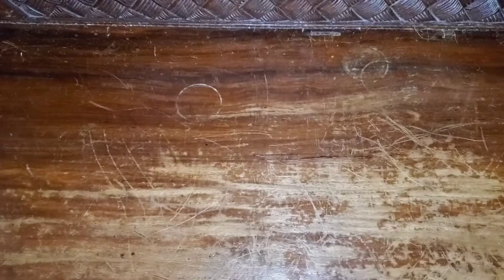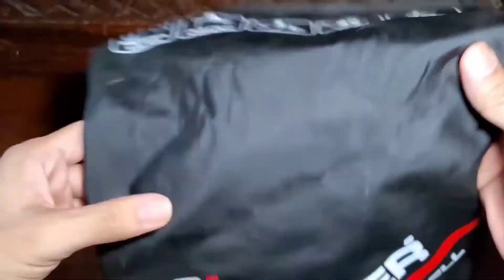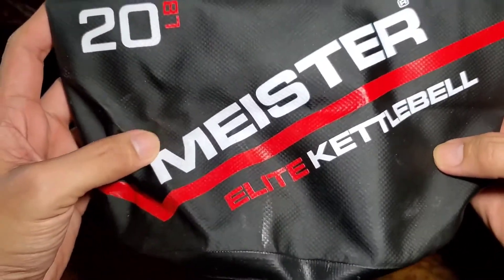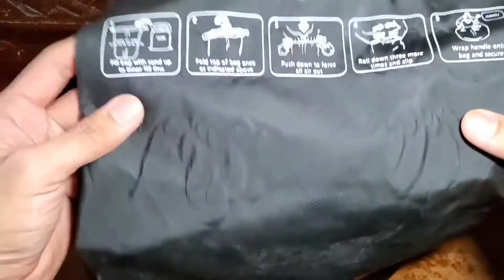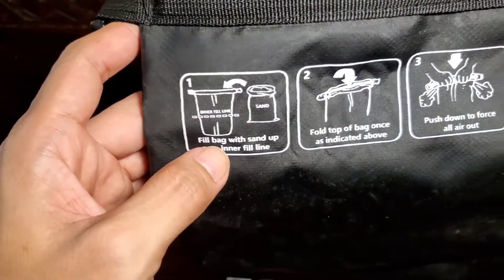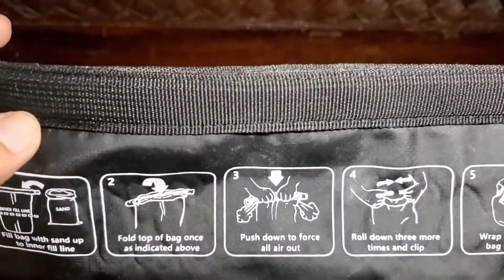Number 1: Meister Elite Portable Sand Kettlebell. If you're new to sandbag training or working out at the gym, these sand kettlebells from Meister Elite are a nice choice, ideal for performing traditional kettlebell exercises such as swings, squats, presses, twists, pulls, curls, and get-ups. They're constructed from heavy-duty PVC material that makes them extremely durable and leak-free.